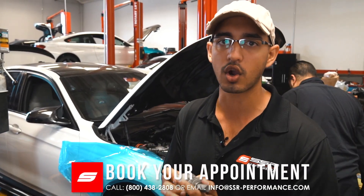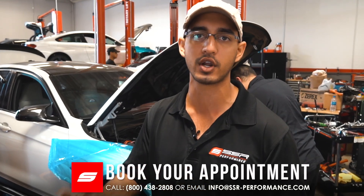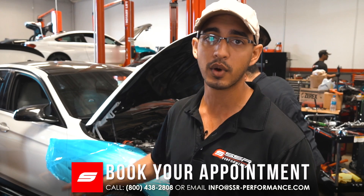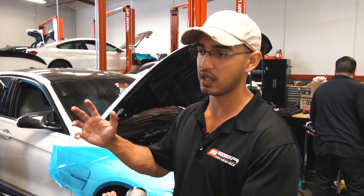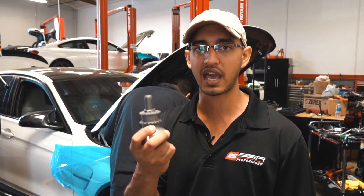We've done probably 20 to 30 cars with the Maximum PSI crank hub and never had an issue. We've done cars with over 700 horsepower that are being raced on the racetrack each and every day. We've saved multiple cars preventatively, but we've also had cars come in on a tow truck — unfortunately a couple of them did have blown engines, and the others luckily did not. We were able to go in there and replace it with the Maximum PSI keyed crank hub.